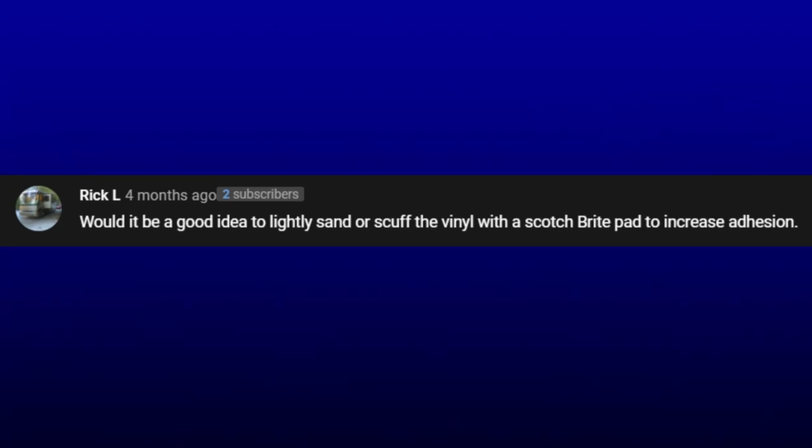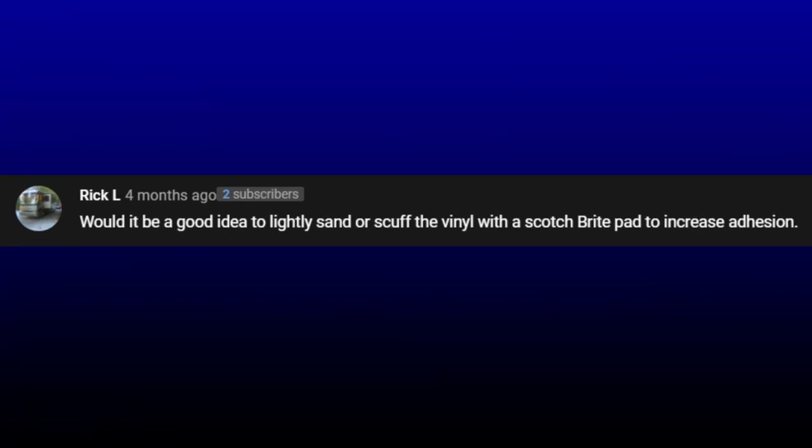Rick L. asks: would it be a good idea to lightly sand or scuff the vinyl with a scotch pad to increase adhesion? With the way that paint is nowadays, it bonds straight to the plastic, which is what the vinyl is made out of in your RV. You can go ahead and do that extra step — it's going to take you an extra hour or so per color per side. If that's what you want to do, by all means give it a try. I'd love to see your results, so go ahead and leave that in the comment section below.